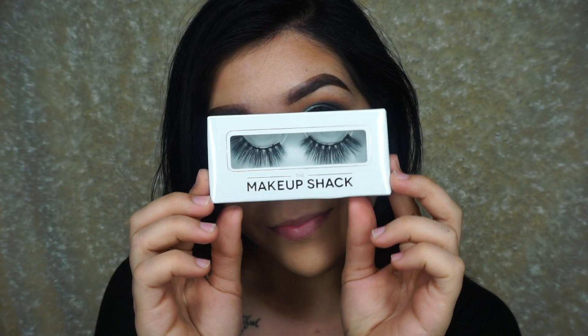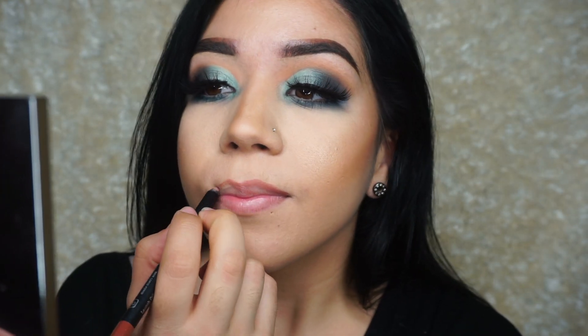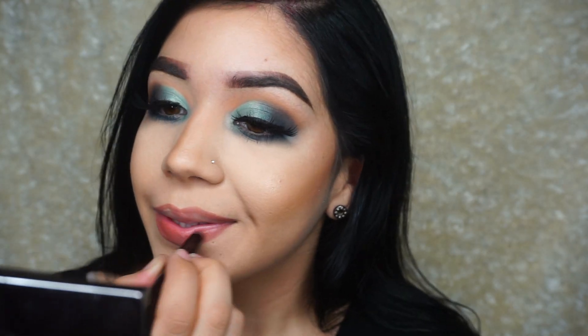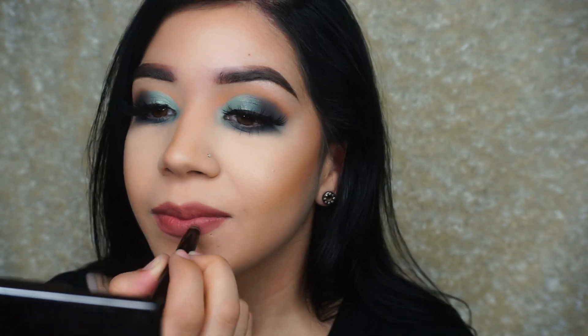Then I'm using my Inglot gel liner with my Dubai Makeup Shack lashes. And here I'm using my Makeup Glass Dusty Rose Lip Liner with the Extreme Lippy Pencil from Laura Mercier in the shade Vibe.